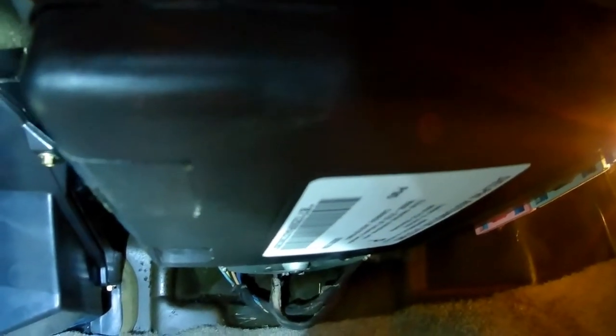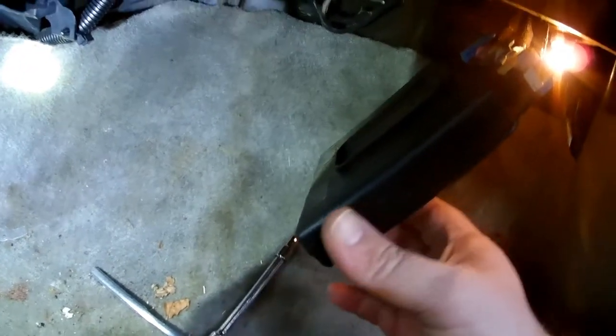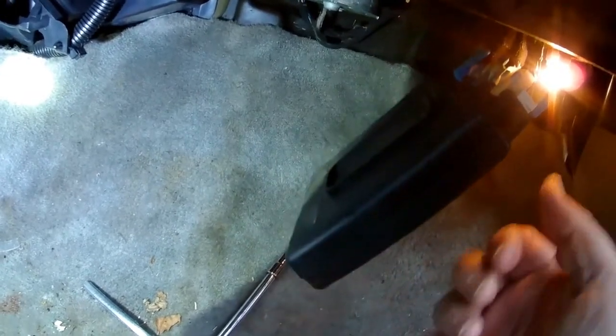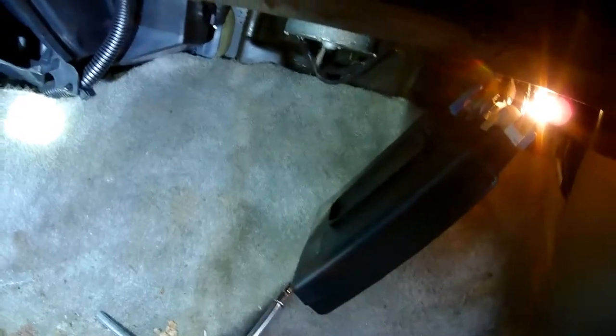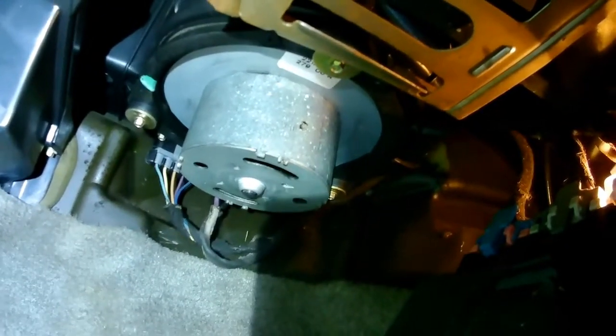You can see the second one here, and the first one is back here. Of course the third one is behind this electrical box, so we're going to have to move that. This electrical box just slides toward the passenger side and you can drop it down so you can get to that third bolt that they hide underneath it — it's right there. So let's take that out next.